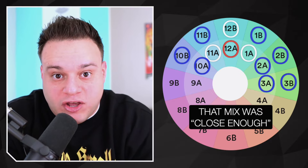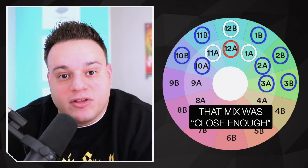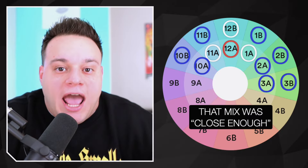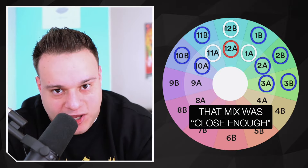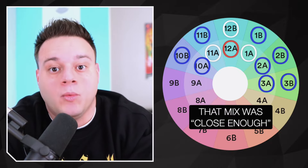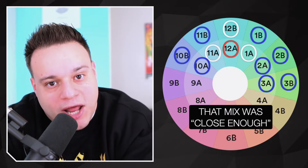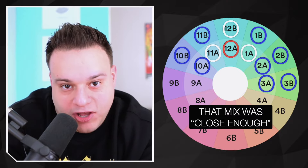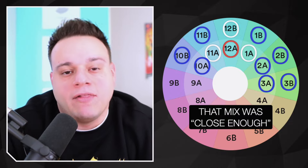It's just like BPM — you constantly want to build energy. When you mix, you generally start out at 100 BPM, move up to 105, 110, 115, eventually up to 120, then 128, then around 140 BPM, then bring it back down by cutting it in half to 70 BPM, and then go up to 80, 90, 100 and complete the circle clockwise. It's the same for the Camelot wheel — starting at 12A you generally want to go to 1A, 2A, 3A clockwise to build energy.